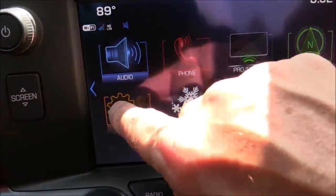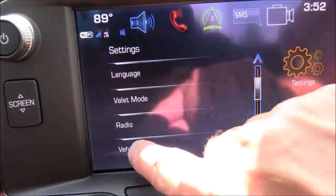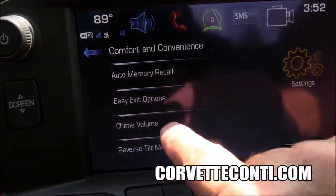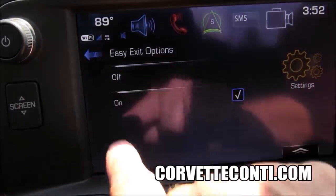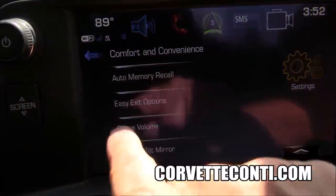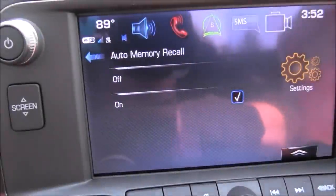Now for all that to work, you have to go into the settings and turn it on. Go into Settings, scroll down to Vehicle, go to Comfort and Convenience, then Easy Exit Options — you can see it's off. Simply hit it and turn it on. Then come back and go to Auto Memory Recall and turn that on. Now when you turn the vehicle off and open the door, the seat will go back and the steering column will go in.